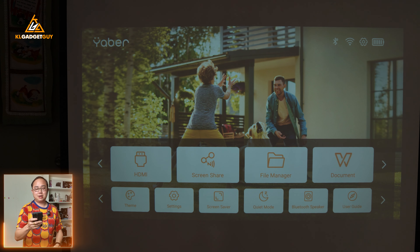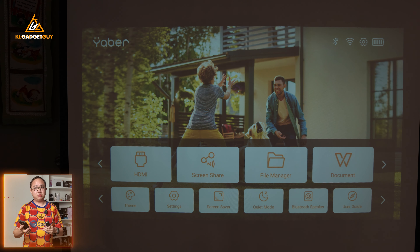The next feature to check out is the controller option. Just in case you misplace the remote control, you can still use your smartphone as a remote control for the Yaber T2 Plus, and it works very well.